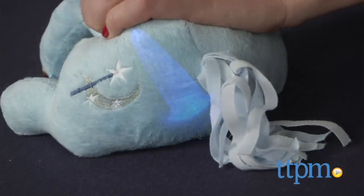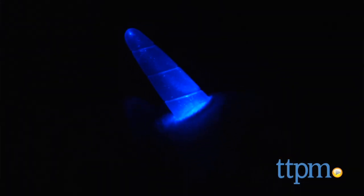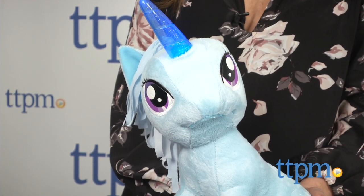Recommended for ages 3 and up, fans of My Little Pony will want to add Trixie to their collections. A Rarity Sparkle Horn Plush is also available and sold separately. For more information on these and other My Little Pony toys, visit us at TTPM or subscribe to our YouTube channel to see new reviews every day.